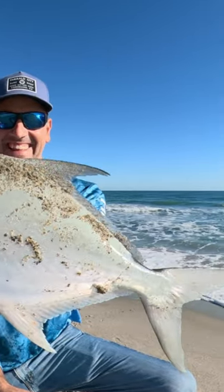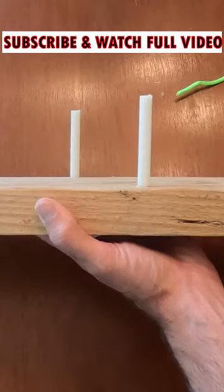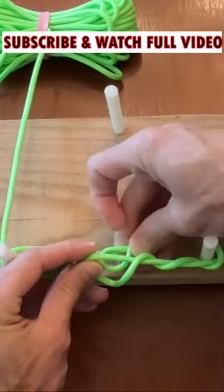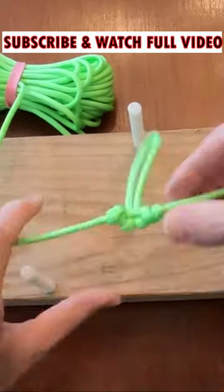Catch a true trophy pompano. First, you build a rig tying board to these dimensions. Tie a commercial pompano rig using three dropper loops spaced exactly like this.